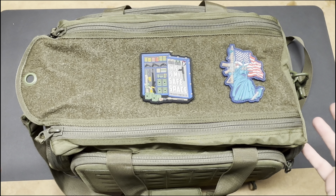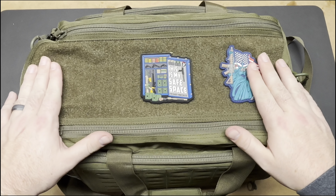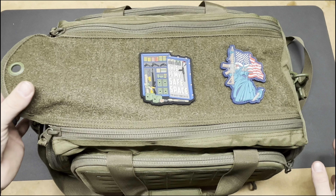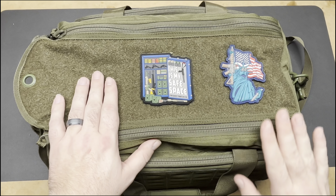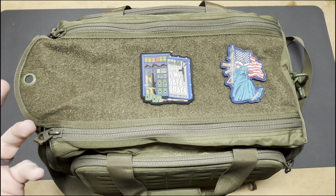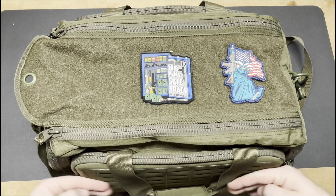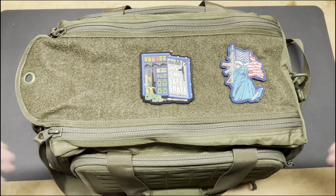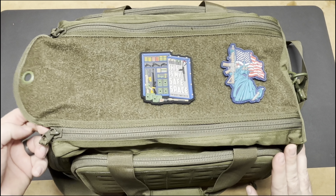Going over the bag itself and its contents: the top has a velcro lining — hook and loop — which is really nice if you want to store patches on there and customize the bag the way you want. I do really like that. I would like to see more velcro around the outside of the bag as well — it's a nice touch to have somewhere on a range bag.